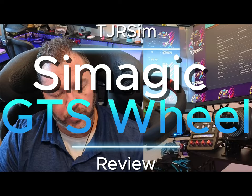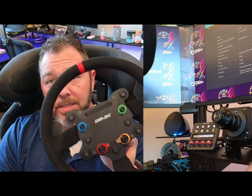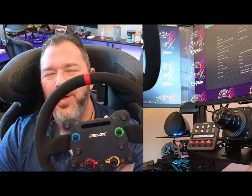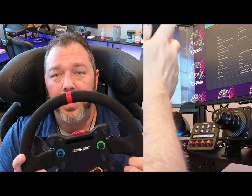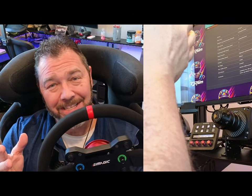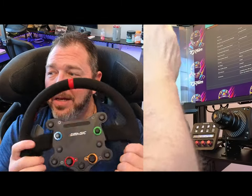What's up SEM Racers, Larry at TJRSM here and today I want to cover my review of the SimMagic GTS wheel. It's been actually a pretty fine wheel. I've been using this for a couple weeks. They either work really good and you like the size of them, you like the functionality of it or you don't. So I'll give you my opinions on it and let's get on with it.